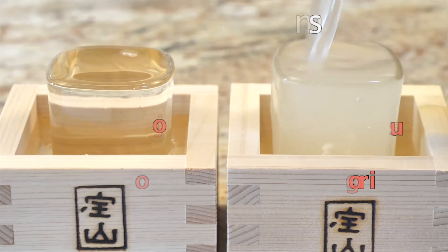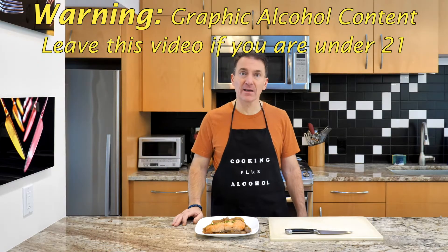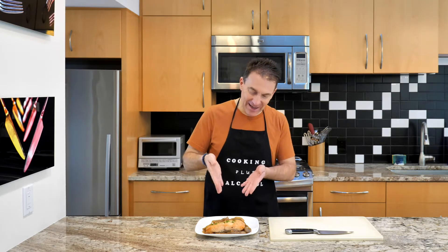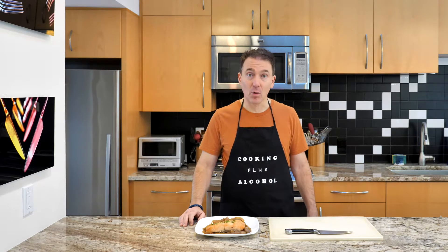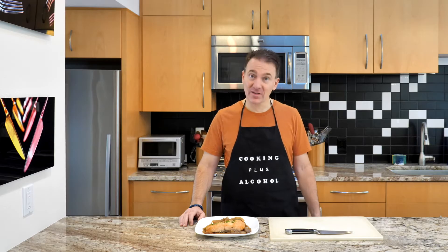Hello and welcome to Cooking Plus Alcohol. I'm Nat, and today we're going to be making sake martini salmon — it's salmon marinated in sake. In Japanese, sake means both the alcohol and salmon, so this is technically sake martini sake. Why sake martini? Because we're actually going to be marinating atlantic salmon in a sake martini.